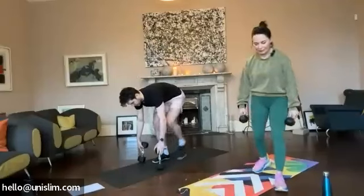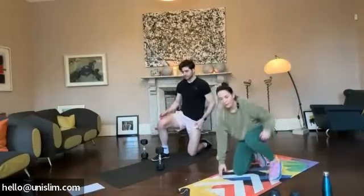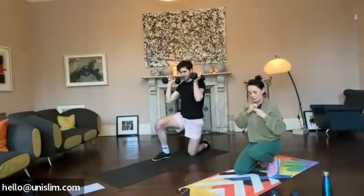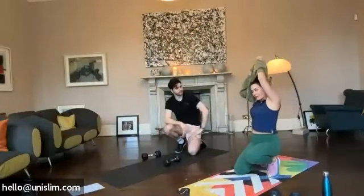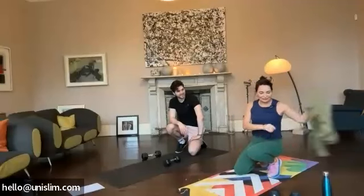So we're going to go down into our half knee position. We're going to keep the weights and we're going to go for a shoulder press. So from this position, press up overhead and back down. So we should feel it through the middle. Okay guys, so we're going to go for 20 reps on this. Whenever we're all ready.